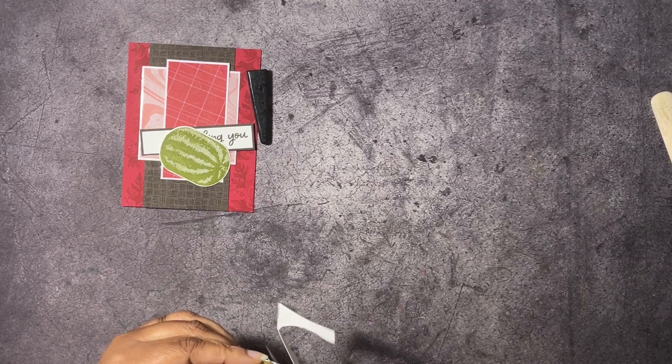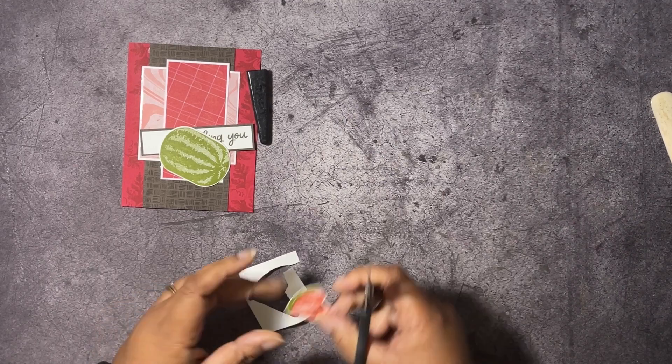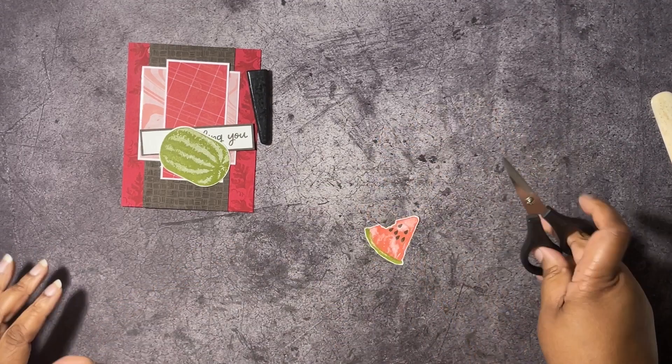We're almost done here. Just a little bit more. There we go, and we have that done.